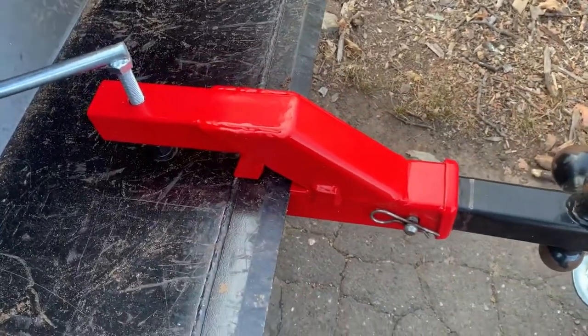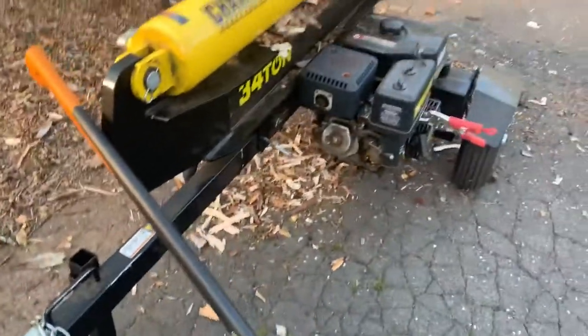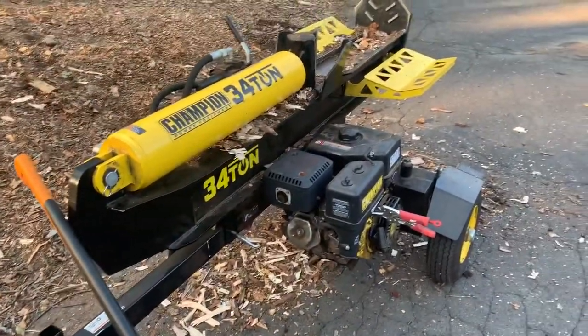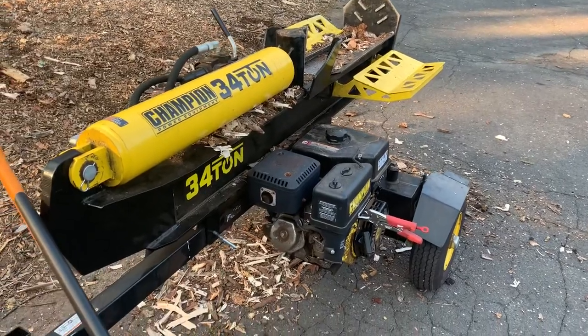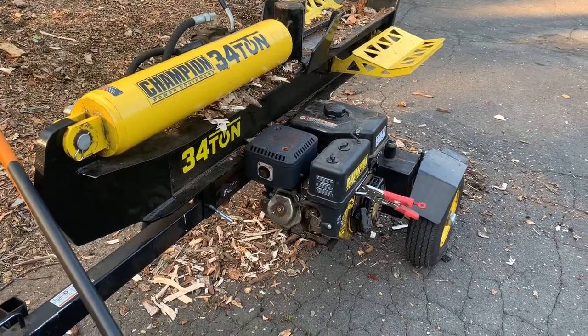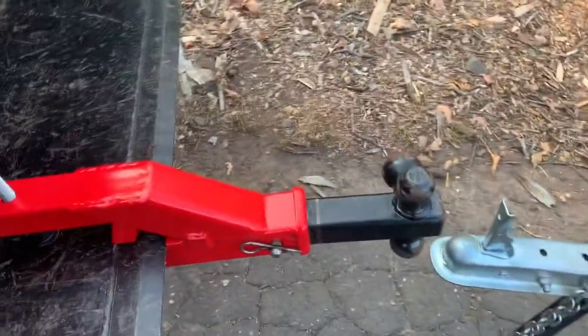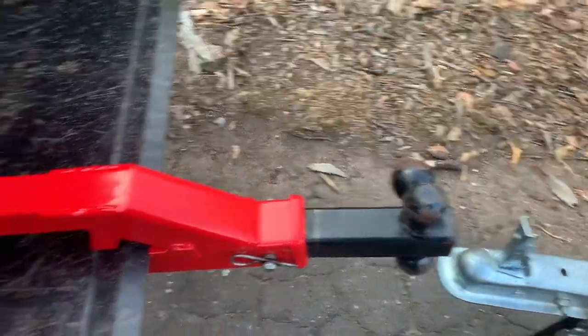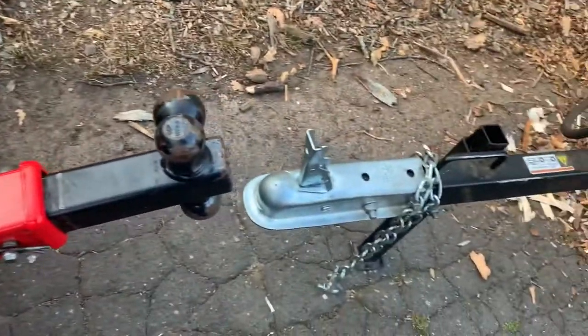This is a hitch attachment I got from eBay and I really like it. I've only used it to tow — I got a small wood chipper here that does up to five inch branches, and I got this wood splitter. It's been very handy just clamping this thing down on the bucket quickly and then moving around these pieces of equipment, which makes it really easy.